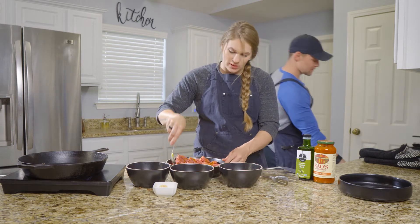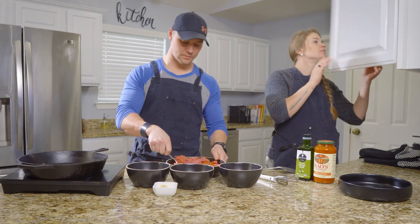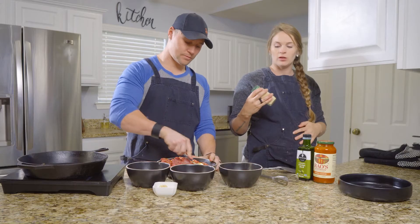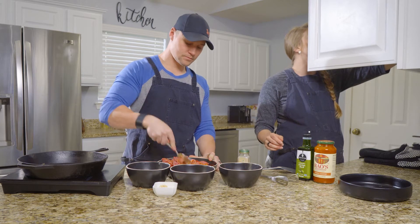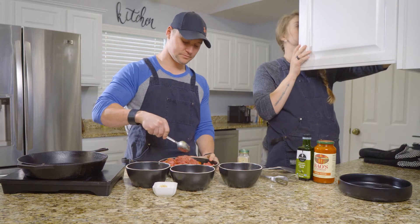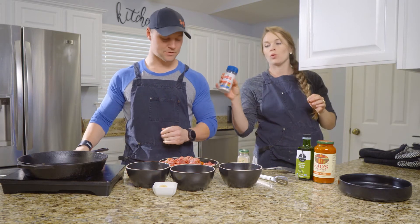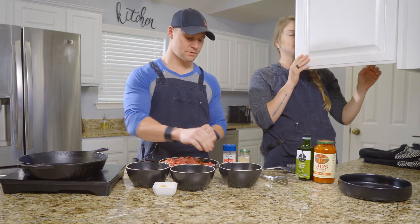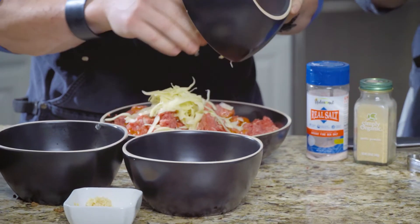If you want to mix this together, I'll grab some seasonings I forgot. I'm going to get a little bit of garlic powder. I feel like I'm supposed to be using my hands right now — that's the only way to do it. Going savage with it. Some Redmond Real Salt, a little bit of cheese, and some pepper.